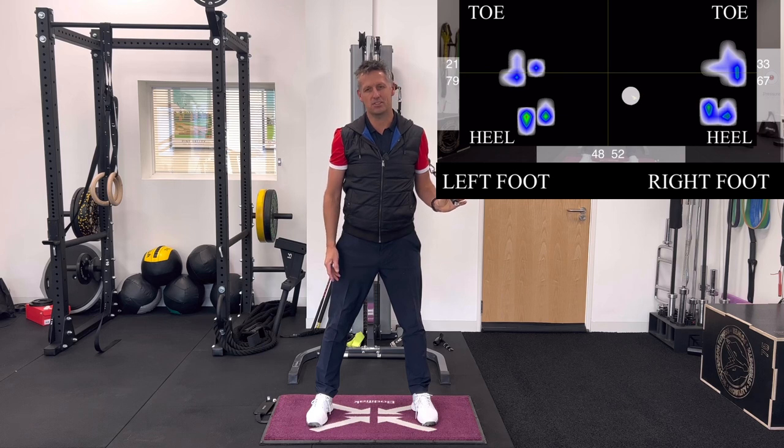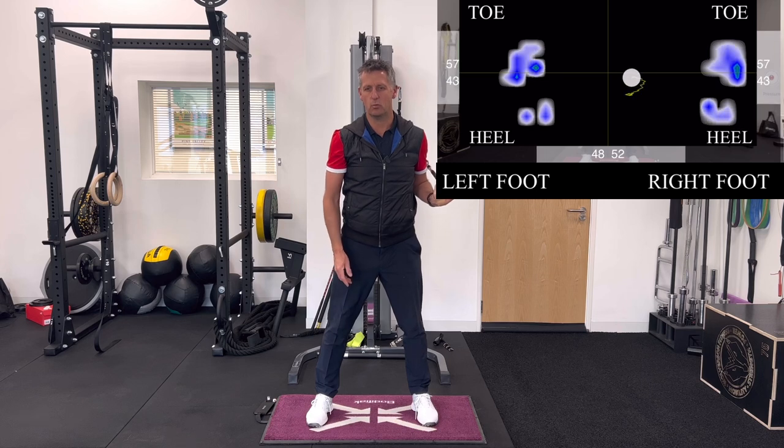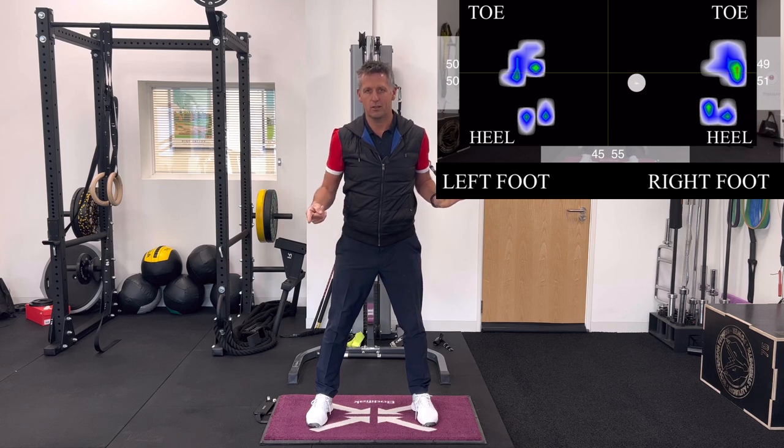You now understand that this golf club has a force and a direction that you need to oppose. As the weight is pulling me backwards, I'm putting pressure on the toes of my feet to balance my body out. At this point, if you were to look side on, my weight would appear to be on the toes of my feet — but it's just an opposition force.